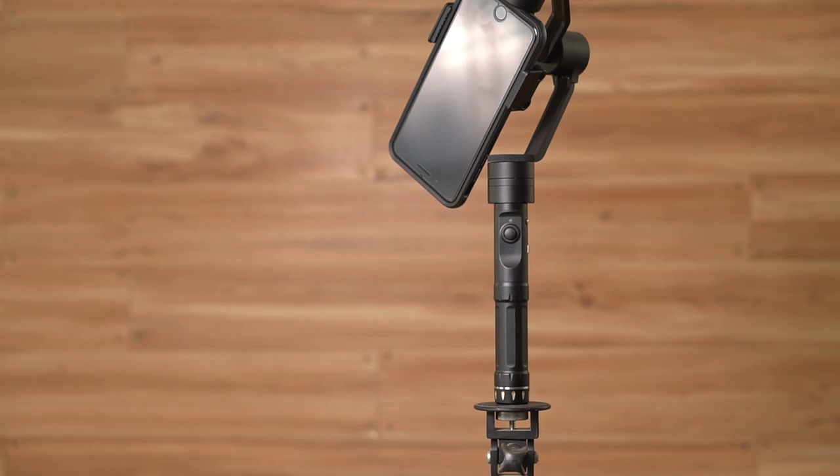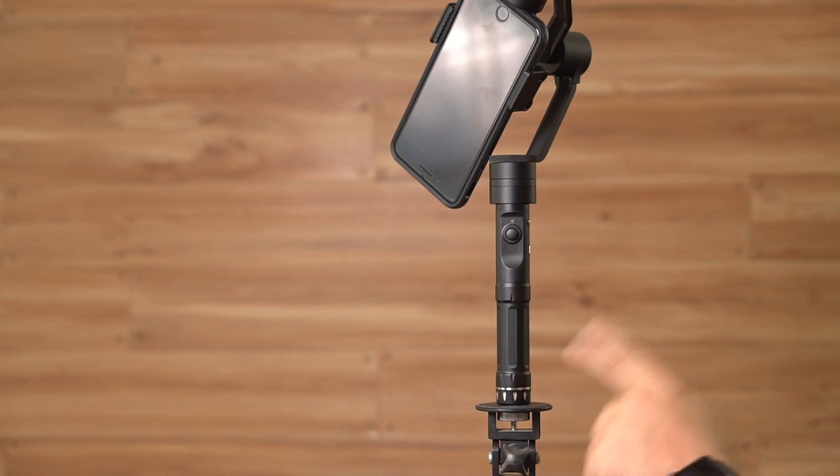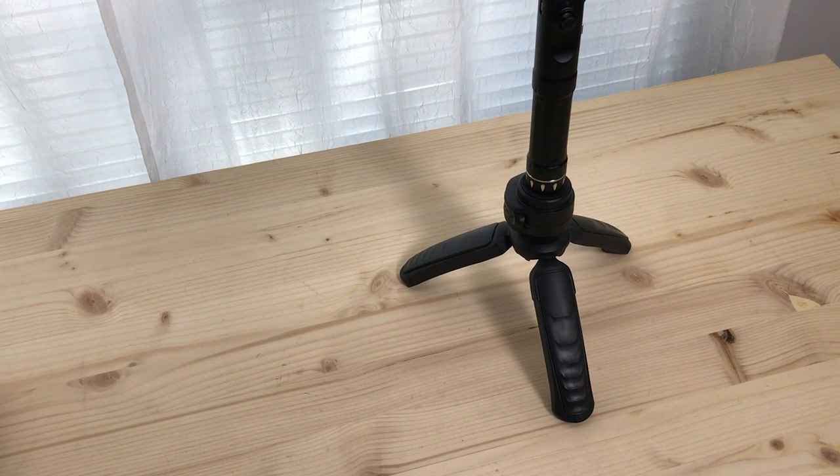The first thing I want to point out is that this gimbal does have a quarter-twenty tap on the bottom of the unit. So if you want to attach it to a tripod, you perfectly can do that, and it works with just about everything I've used and have in my arsenal thus far.